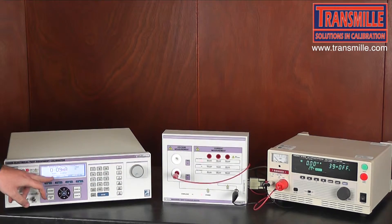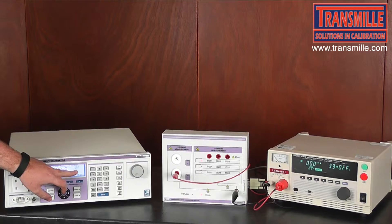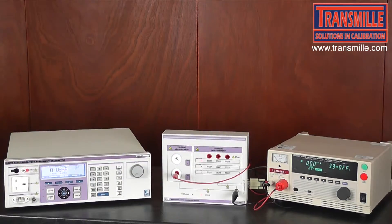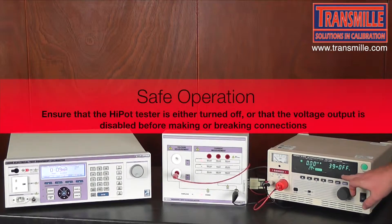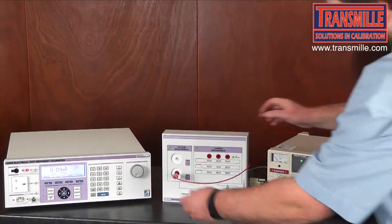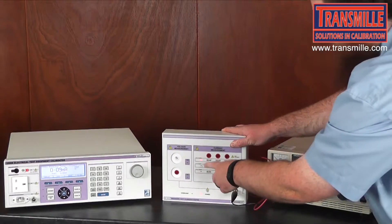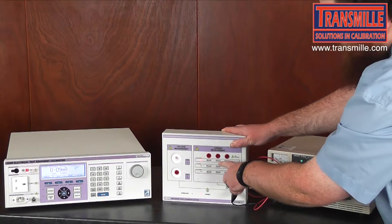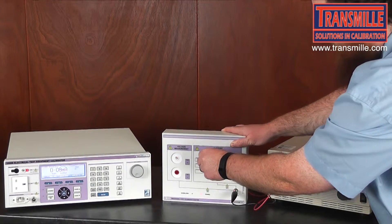Once again, select the most appropriate range and ensure that you are in the correct AC or DC mode. Following the LED indicators on the accessory, first ensure that the output is off and move the connector across to the load that you require. In this case we want a 20mA load at 1kV.